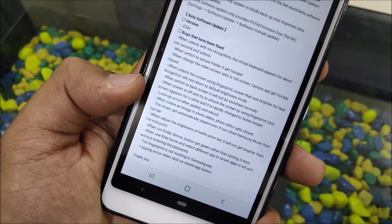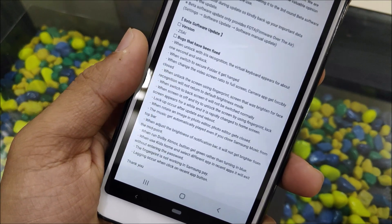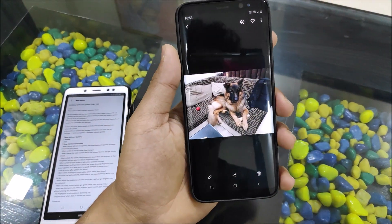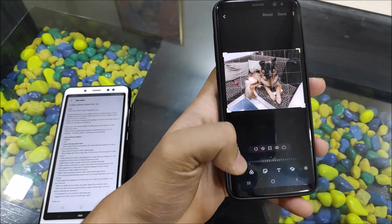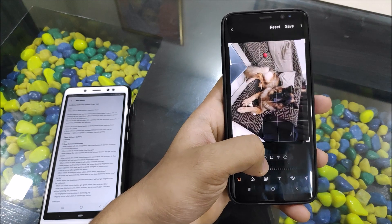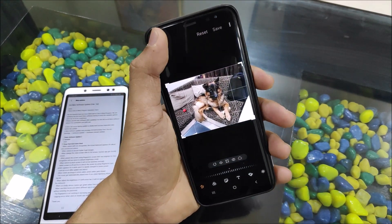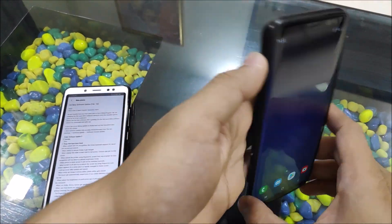When rotating an image in the photo editor, the app was getting closed — let's open the photo editor and test it. Take an image, go to edit and rotate — and it's rotating. No force close and the image is getting saved, so that issue is also fixed.